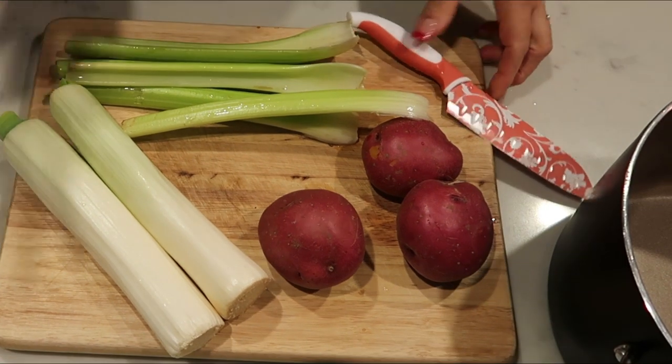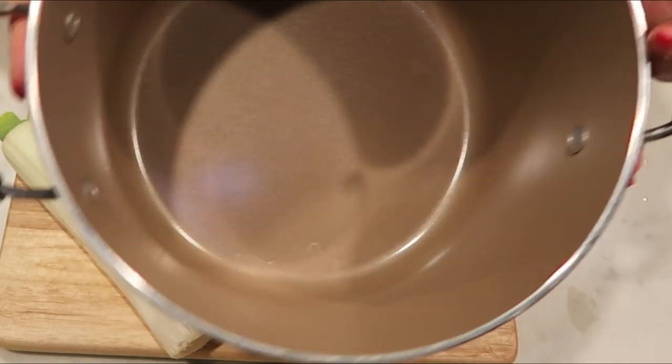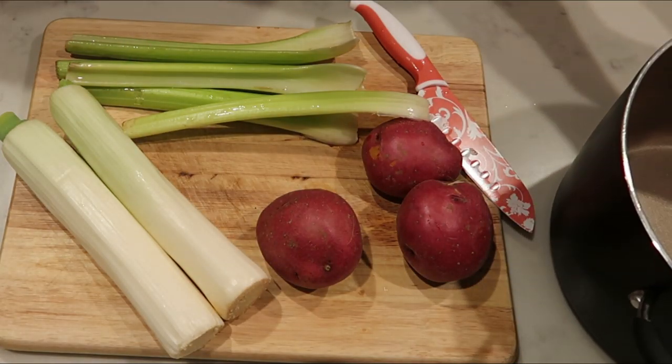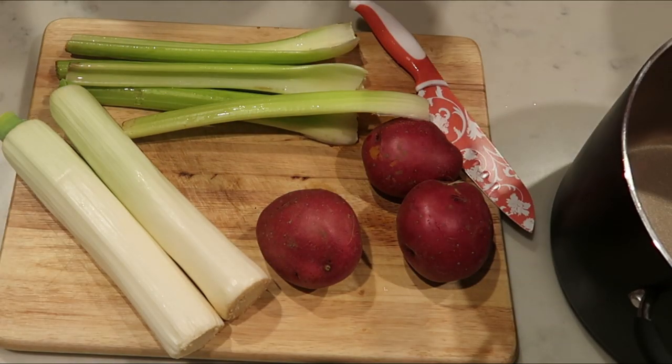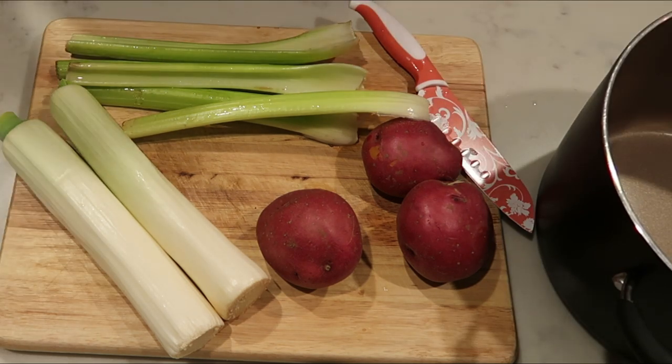So the first thing we need to do is chop up our leeks, our potatoes, and our celery. We're going to add everything to a big stock pot because that's what we're going to cook the veggies and everything down in. So let's get these chopped into the stock pot and get these cooking.